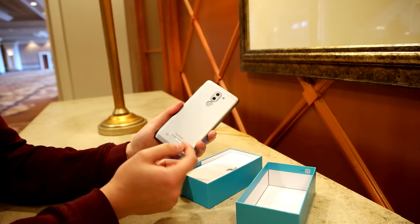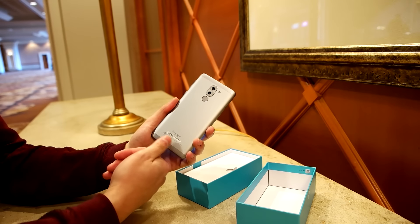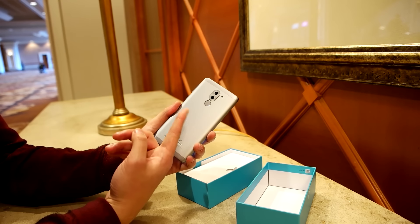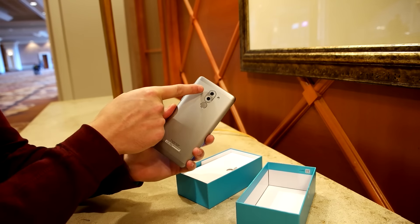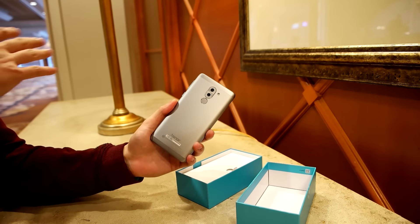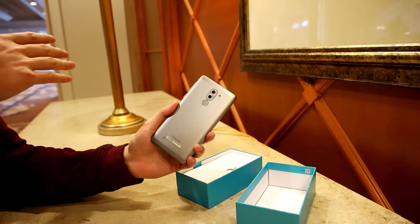On the back you get a fingerprint sensor, which is another nice thing not commonly found on phones in this price range, and a dual sensor camera. The first camera is a 12 megapixel main camera, and then there's a 2 megapixel secondary camera that lets you adjust depth of field on the fly — something you generally only find on way more expensive phones like the iPhone 7 Plus.